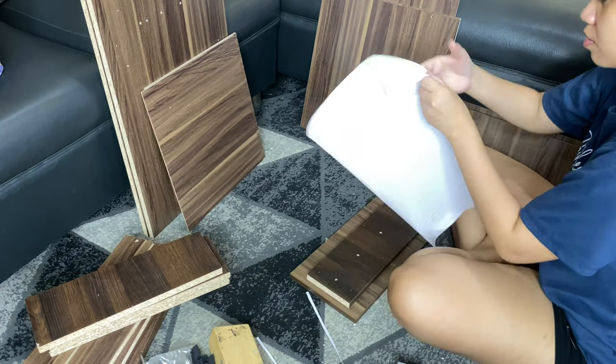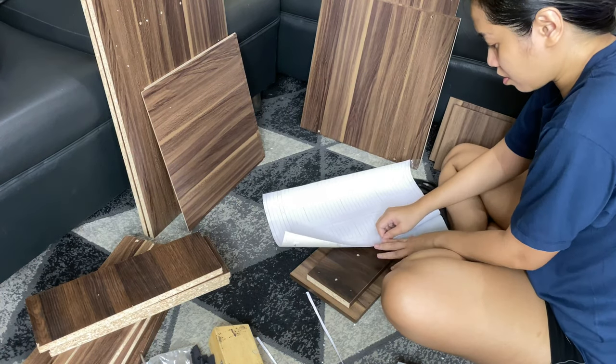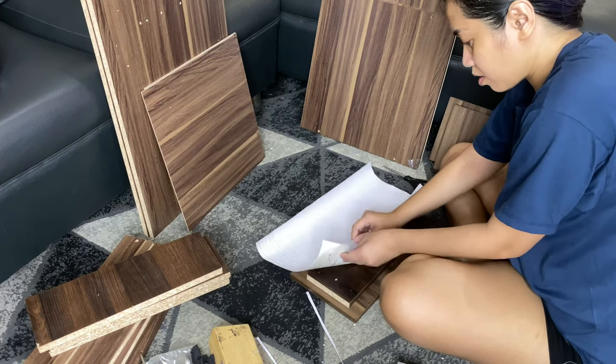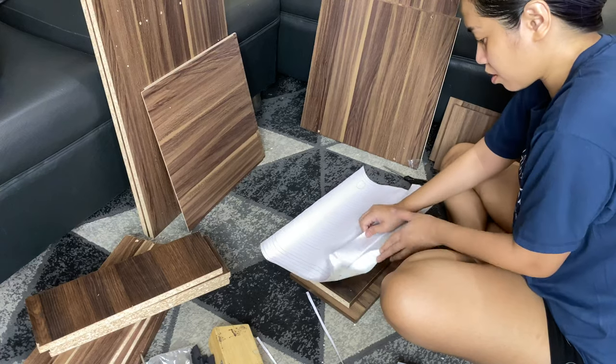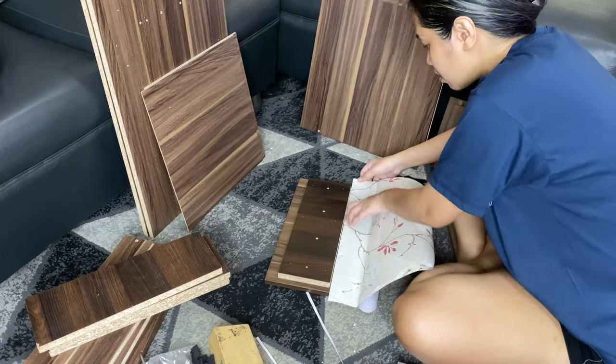I forgot to mention that I'm making this drawer for my eyeshadow palettes because my vanity cabinet is already overflowing. I thought it would be better if I had a separate one just for my eyeshadow palettes.